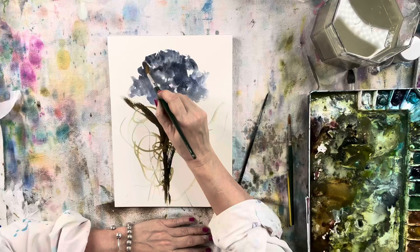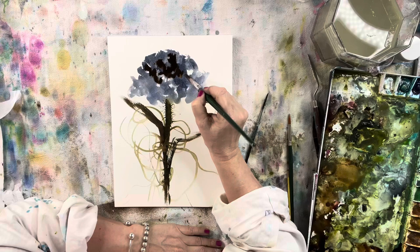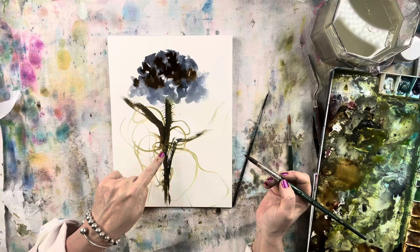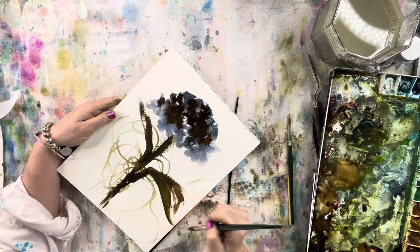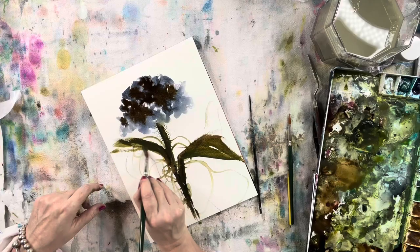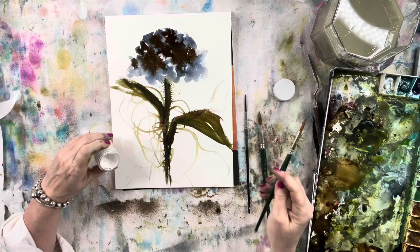Always look for something that makes you unique — maybe it's a certain kind of product that you use. Another thing I love that's not really traditional in watercolor: white watercolor is kind of frowned upon in watercolor societies because it's more opaque, and watercolor has a very translucent quality to it. By throwing a little opaque in there, it kind of hides some of that translucency.